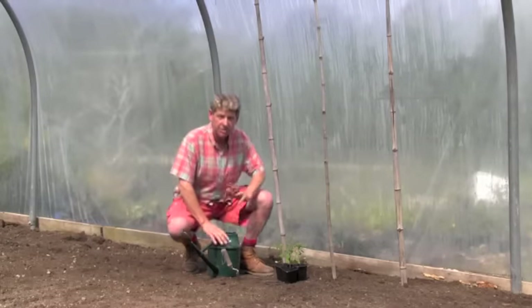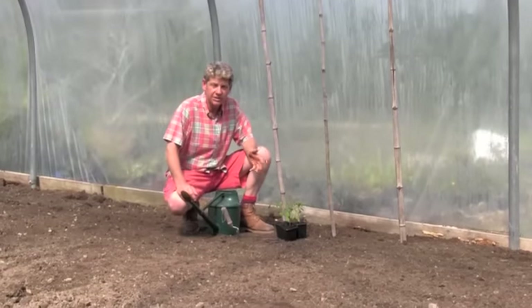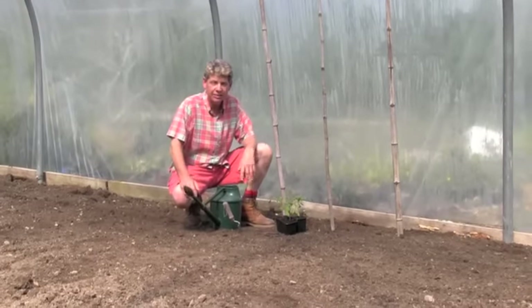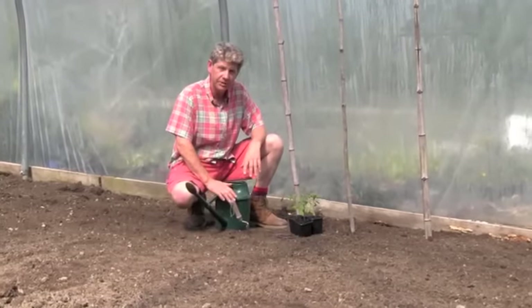So what we're going to do now is show you what you'll need. The reason we're in the polytunnel today rather than the greenhouse is that the greenhouse is only an eight by six and it was boiling hot — it was just easier to film in here.